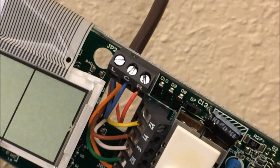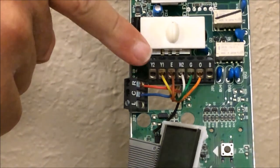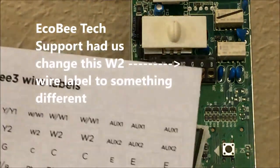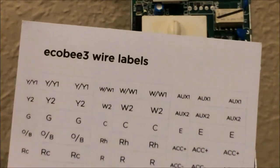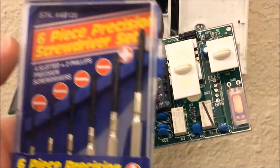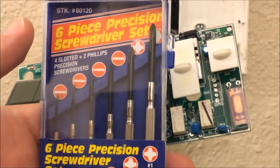I've rotated the old thermostat up so you can see the terminal labels. The second terminal in from the left has a yellow wire labeled Y1, and the label sticker that ecobee provides has a Y1 label right there. Now that we've applied the labels, we want a clear record of each wire and its label, then transfer one wire at a time from the old thermostat to the new one. We purchased a small screwdriver set because we don't want to have to restrip the thermostat wires.